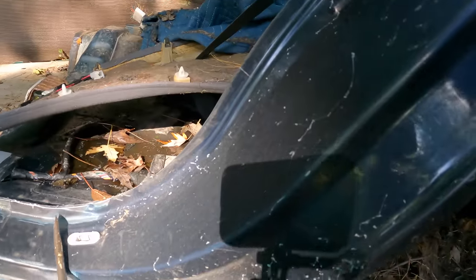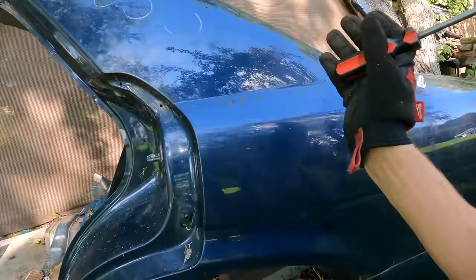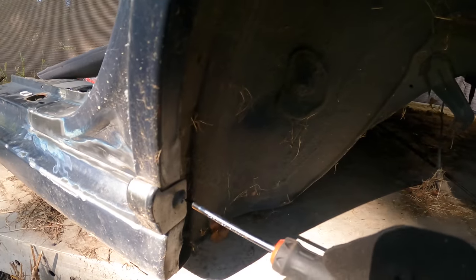After grinding some of the adhesive off, I started making my way to the wheel well and noticed that the previous owner of this half cut has rolled the rear quarters, which is really unfortunate because it makes it a lot harder to drill the spot welds. Basically I have to attempt to unroll it and then drill out the spot welds. We also need to take off this trim here.